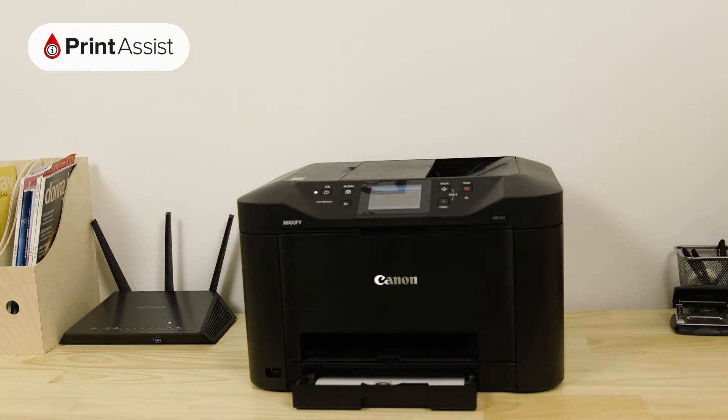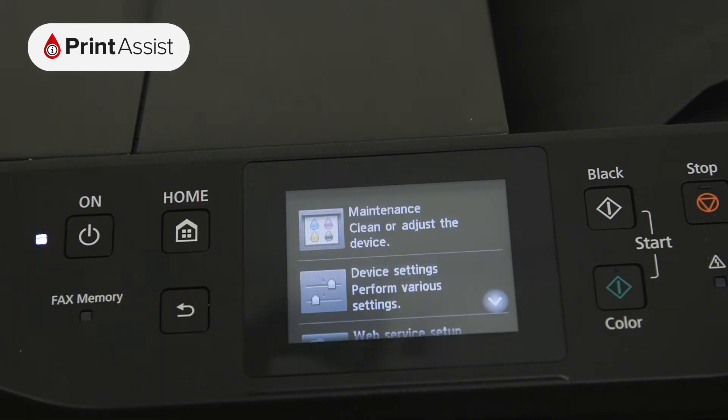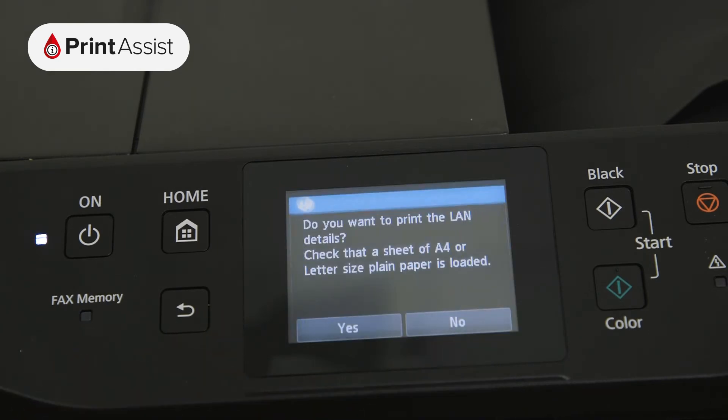First, swipe to the settings button indicated by the picture of some pliers and a screwdriver. Select device settings and then tap LAN settings. Tap on confirm LAN settings. Go to print LAN settings and tap yes to confirm.